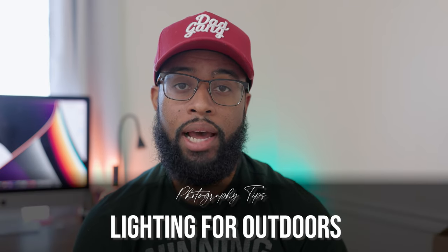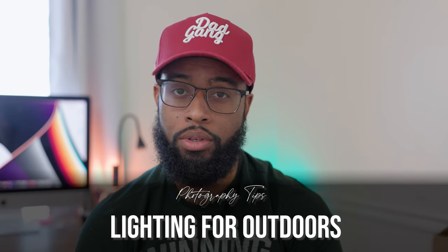So today what we're going to be talking about is three tips to help you get better lighting when you're shooting portraits outdoors. For me, I'm a natural light photographer, so utilizing natural light and knowing where to stand is very important. If you're a photographer that uses strobes or off-camera lighting, this may not apply to you, but there are still some concepts that most photographers will use whether they're in studio or outdoors.